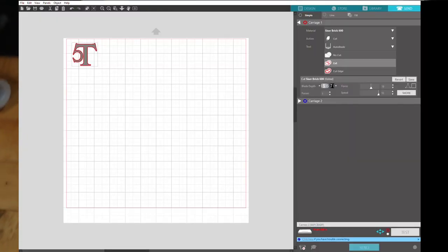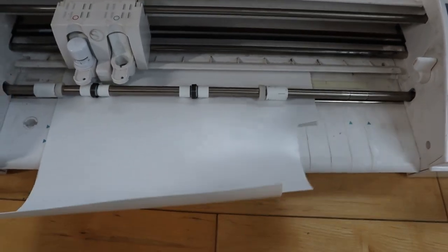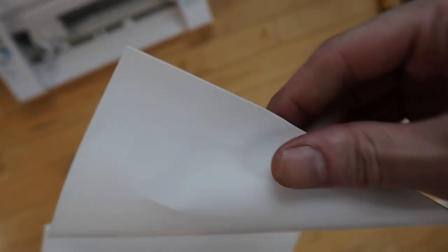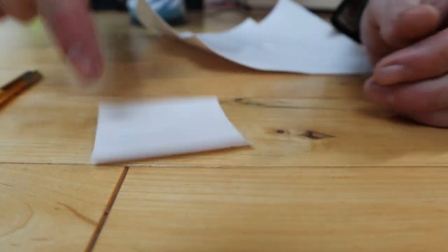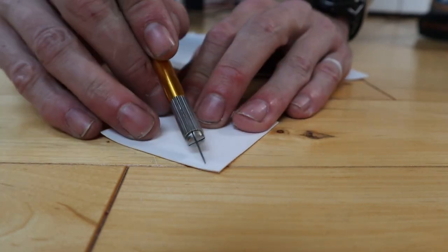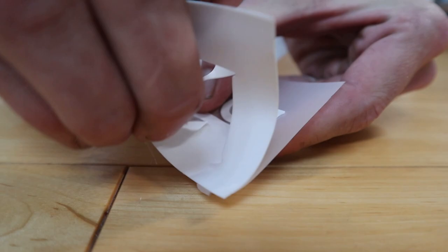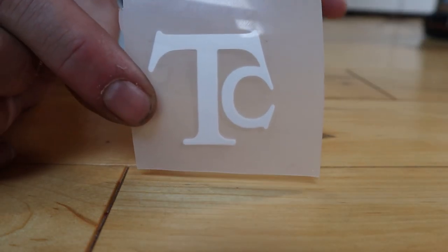Back at the computer, all we did was hit the Send button — we had all our depths, force, and so on, the image mirrored, placed — and just like that it's finishing. We go ahead and unload, and as you can see, 'TC' right there. Now all we're going to do is cut it out. I take my X-Acto knife and cut it out. There are no enclosed shapes like O's or P's or D's — this is a fairly easy one. I take off a corner and the excess, make sure it's deep enough so you don't tear your actual logo, and there we have it.